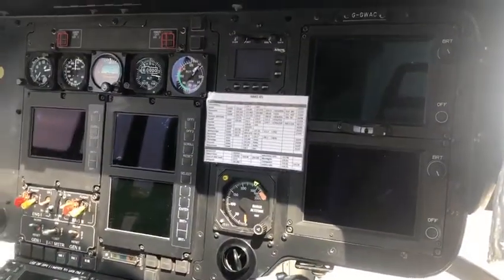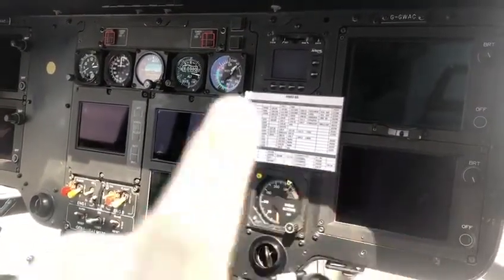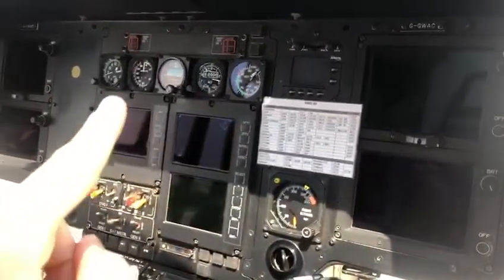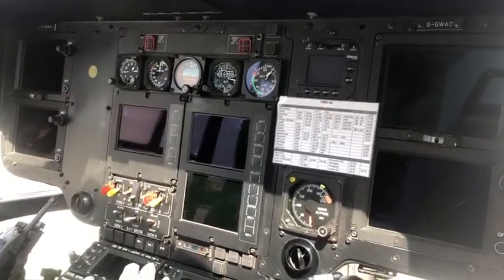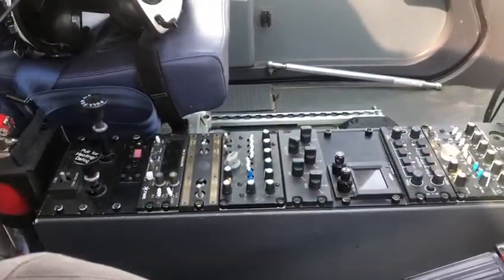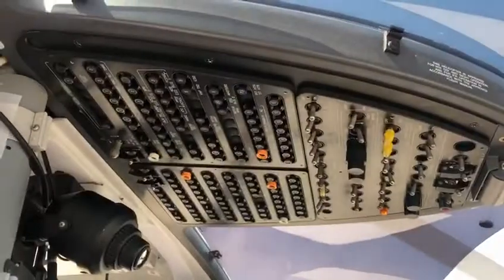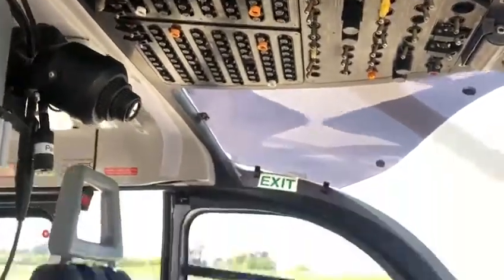These black screens are normally lit up when the battery's on, so they come up with lots of information, and you've got the analogue backups should the batteries fail — there are always backups. Here's mostly radio systems, lots of buttons and knobs and dials, and then we'll go around to where the paramedic sits.